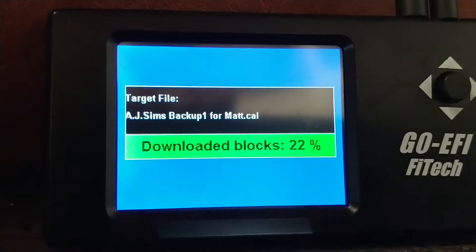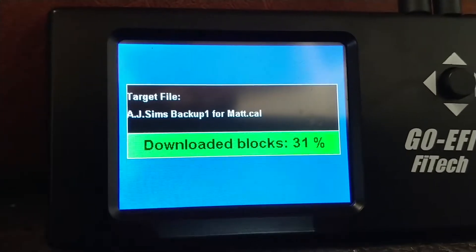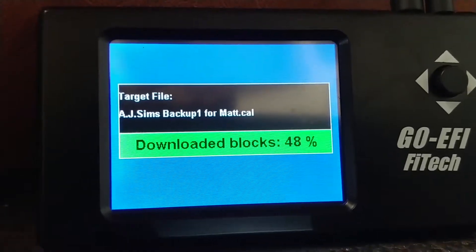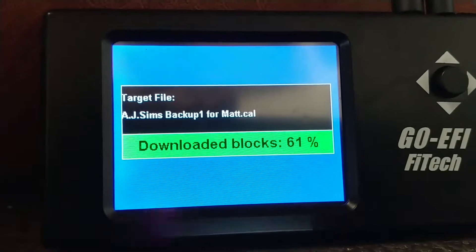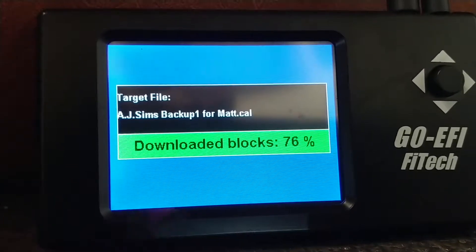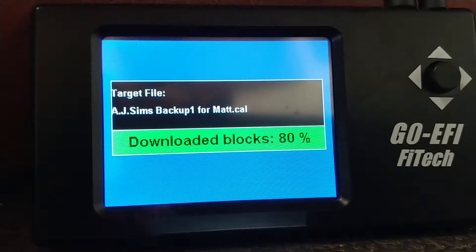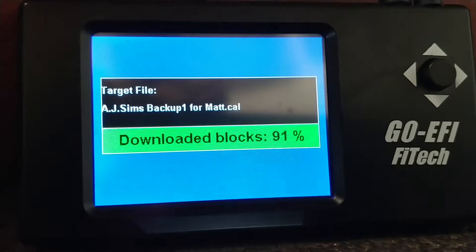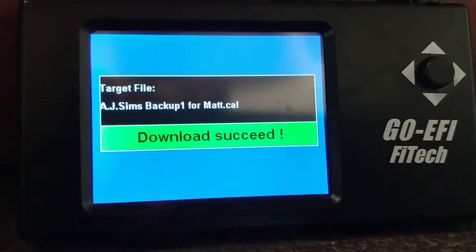Now you want to watch this because sometimes it won't load. It's going... okay, there you go — download successful.